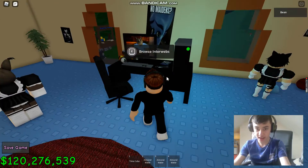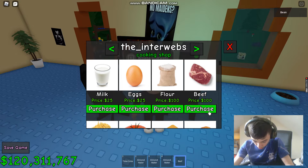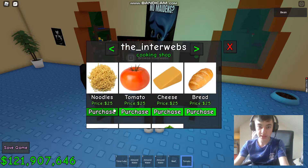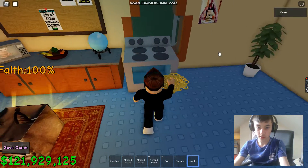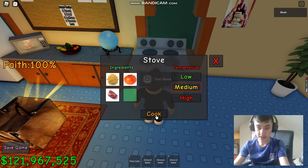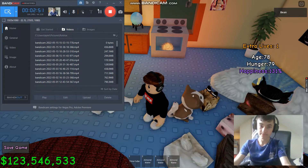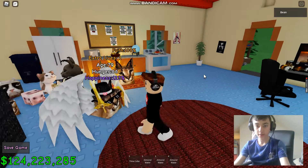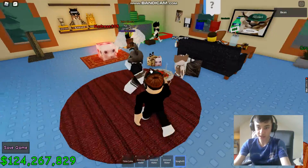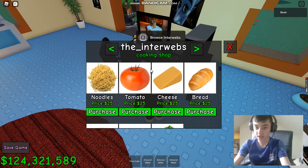Next up is spaghetti — one of my favourite foods. So we need beef, tomato, and noodles. It's medium heat. And there we go, we have our spaghetti — there it is.